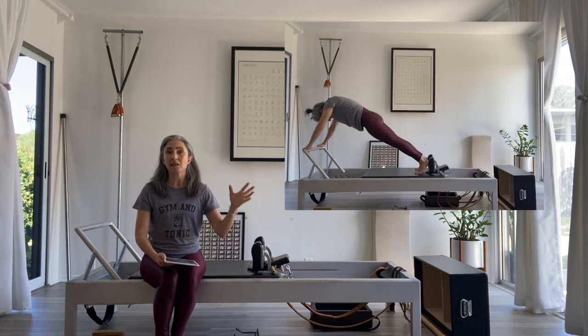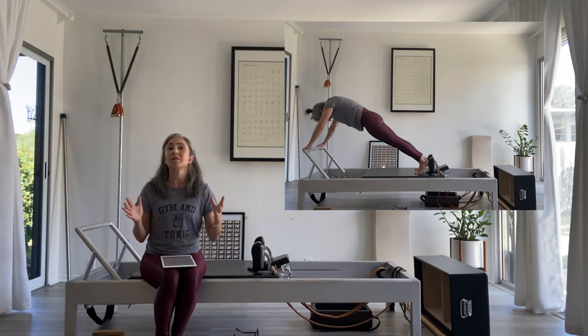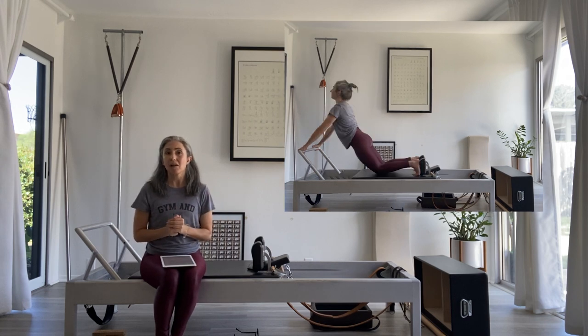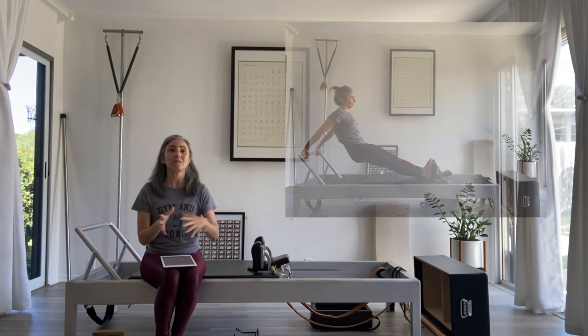The building block is typically the elephant. The up stretch is part of a larger series on the reformer called the long stretch series. The whole long stretch series includes the long stretch, the down stretch, the up stretch, the elephant, the elephant done with one leg, and the long back stretch. Often there's also a combination exercise called the up stretch combo, but before you can do the combo the up stretch is a prerequisite, and before we can do the up stretch well we usually learn the elephant.